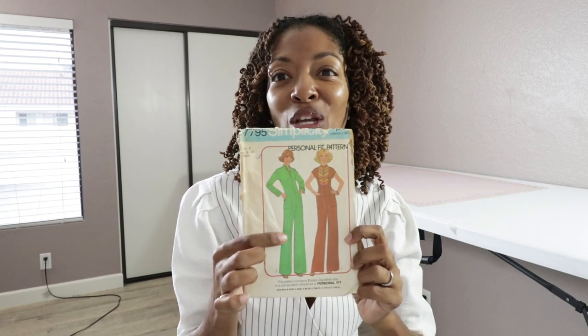I'm really interested in the green version, and I actually think it would be really cute in denim. Of course, you know I love denim if you've been watching my channel, and I love jumpsuits. So I think this would be really cute in denim, but I would definitely have to make a muslin first just to see if there are any issues with fit.